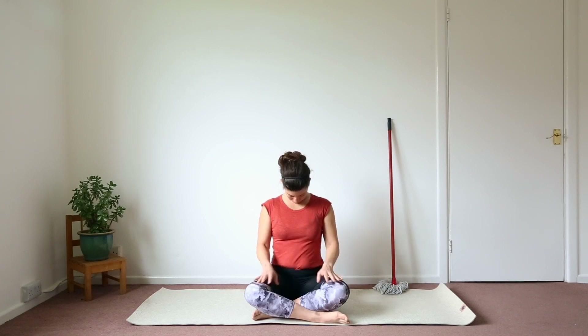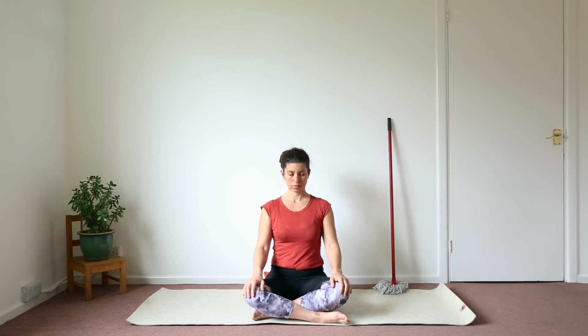One more time, extend the sides of the body, lengthen the base of the skull up, and then take the crown of the head up to the ceiling. The inhalations and exhalations are even. Bow your head, drop the palms on the thighs, raise your head, open your eyes and get ready for the class.